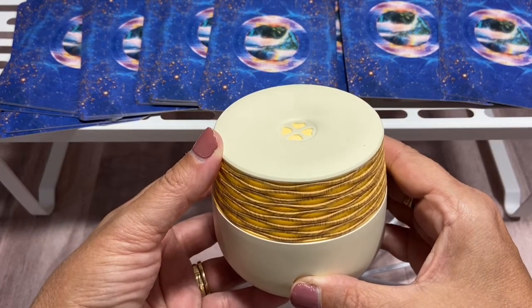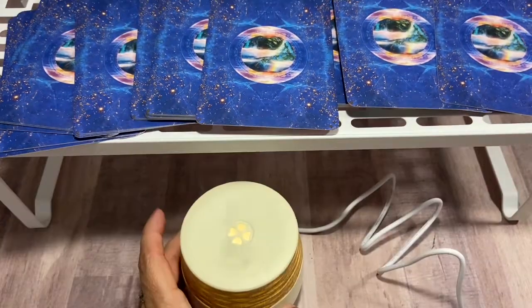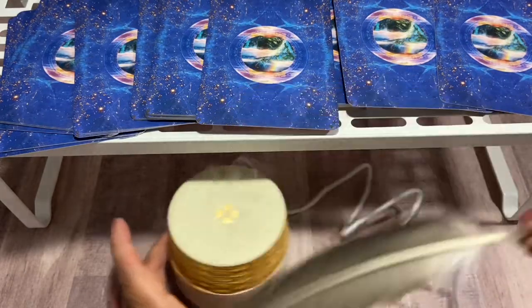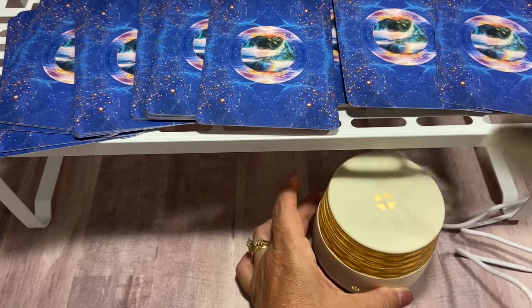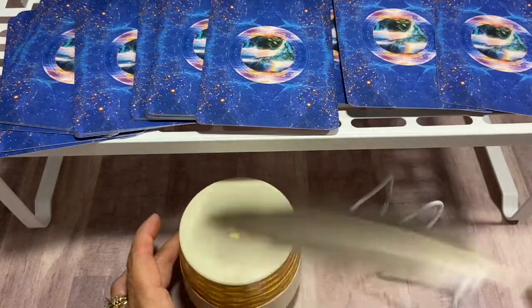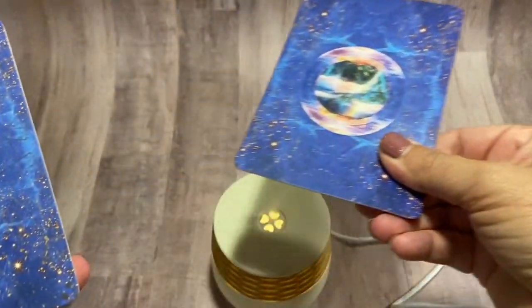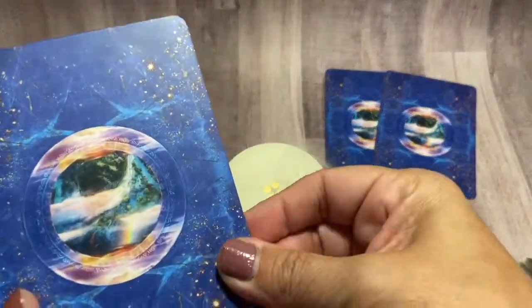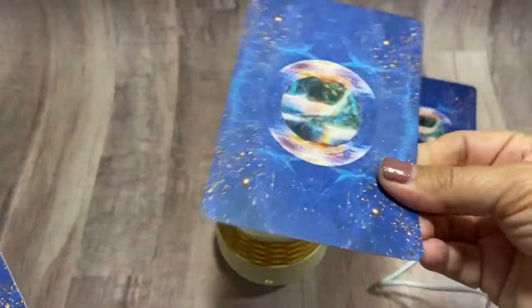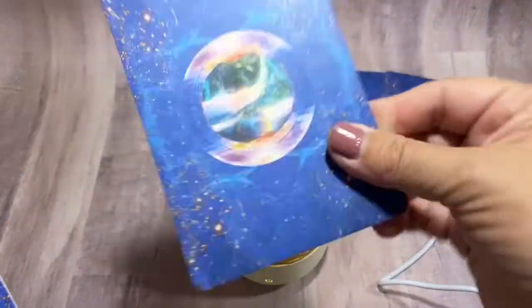You can set the diffuser right underneath the cards on one of these elevated shelves and just let the smoke linger around the cards and purify them that way. But probably my go-to method for using the diffuser is to purify the cards one by one — taking each card and holding it over the top of the diffuser where the smoke is coming out, letting the smoke cover the entire card on each side, front and back. And while I'm diffusing each card, I like to pray or meditate over my cards so I can really set the intentions with them.